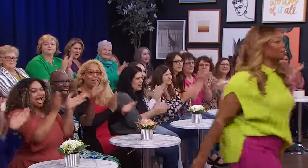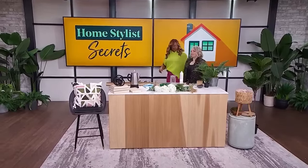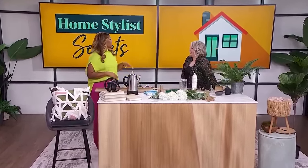We are spilling home stylist secrets with Leigh-Anne Allaire Perreault. You've been doing this show for a long time, giving us secrets all along. But these secrets you're about to spill right now — they're going to get her in trouble.